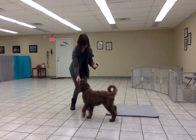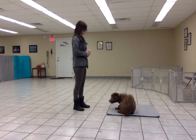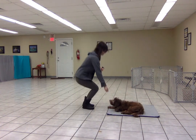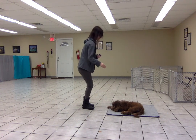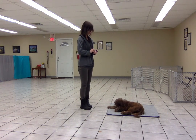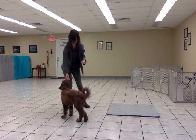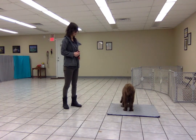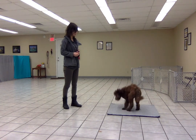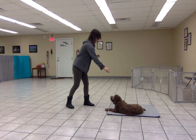So now I am one tile away from the mat. Place. Good girl. Free. Now I might try two. Place. Good girl.